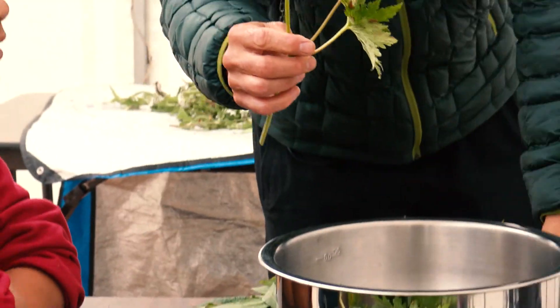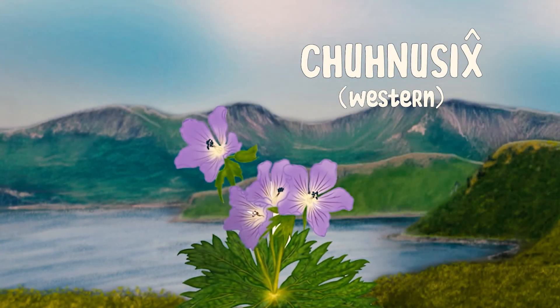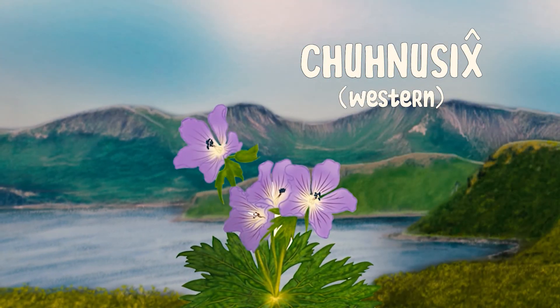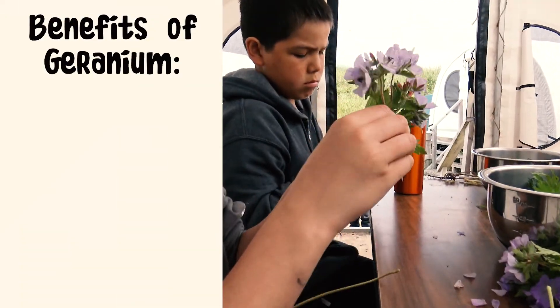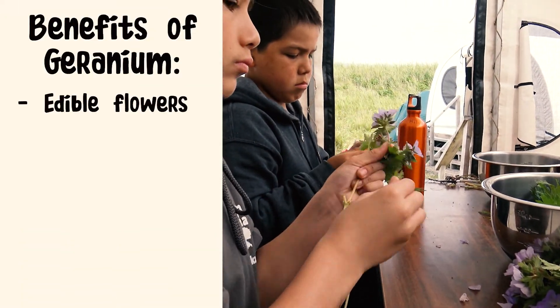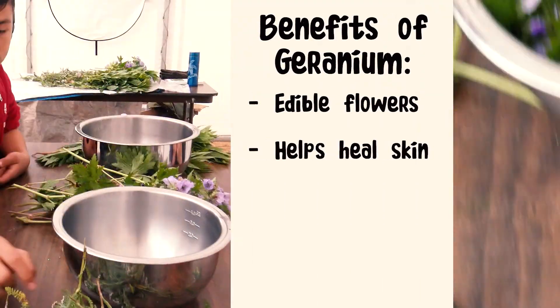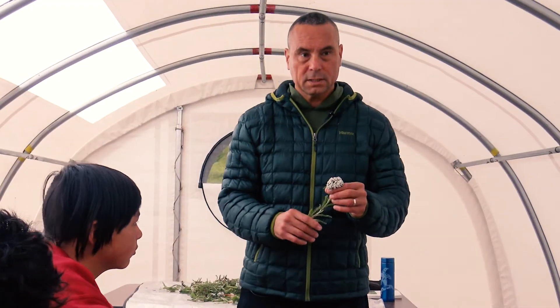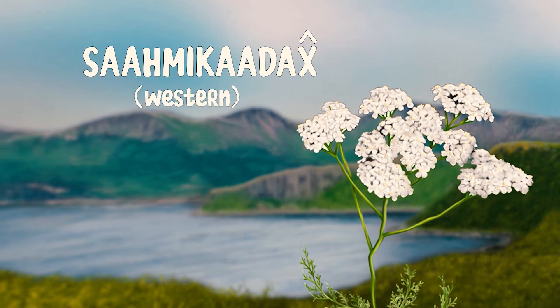Fireweed is really good for the stomach as well when you take it as a tea. This is wild geranium — in Unumum to New, to new sir. The whole plant is edible, same with the fireweed, but the flowers are especially delicious. And when there's a wound, it'll help dry the wound out so it can heal.